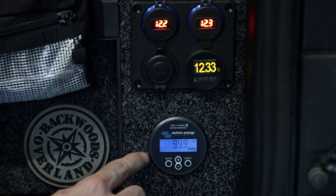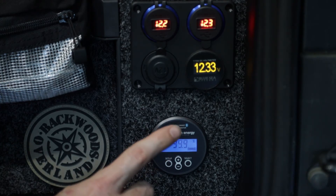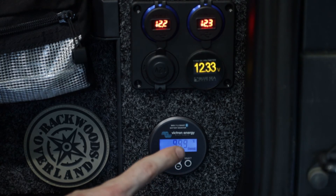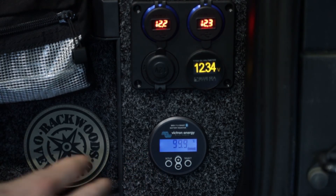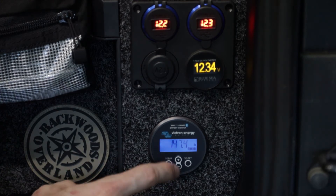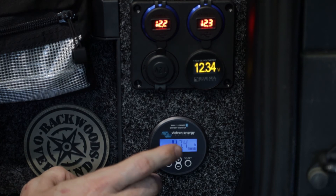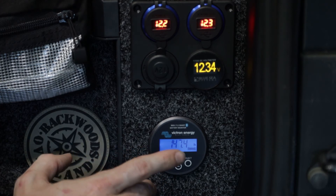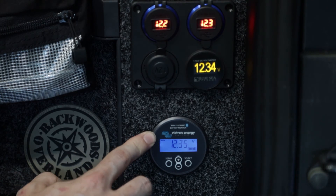Next we have our state of charge — right now this reads at 99.9%, though that's not 100% accurate. We are going to see this number change over time as the system learns the battery and the electrical system it is on. The longer this system is running, the more accurate it will become. Then after that we have our time to go, so this is how much time we have on the current power draw until the battery needs to be recharged, and then we are back to our main battery.